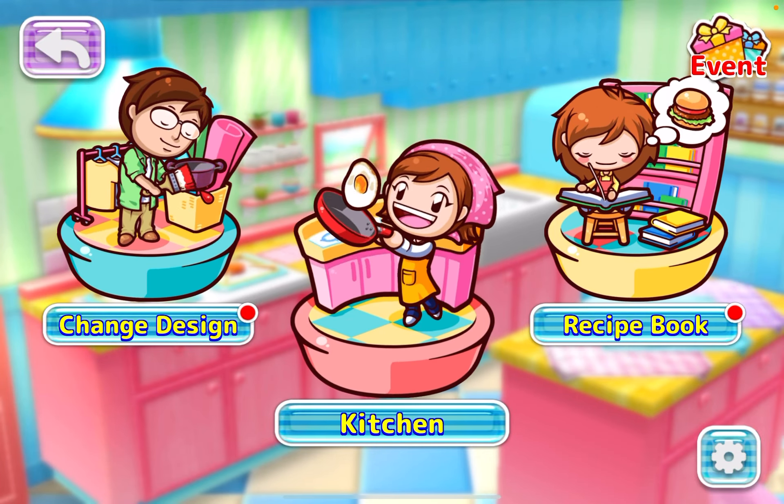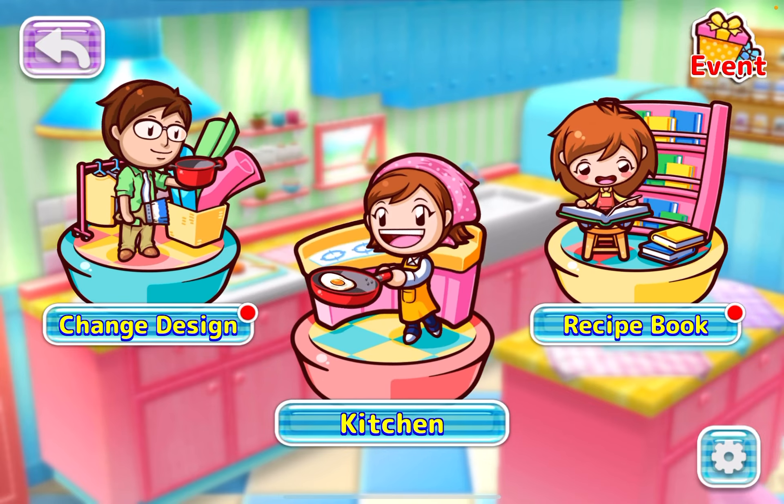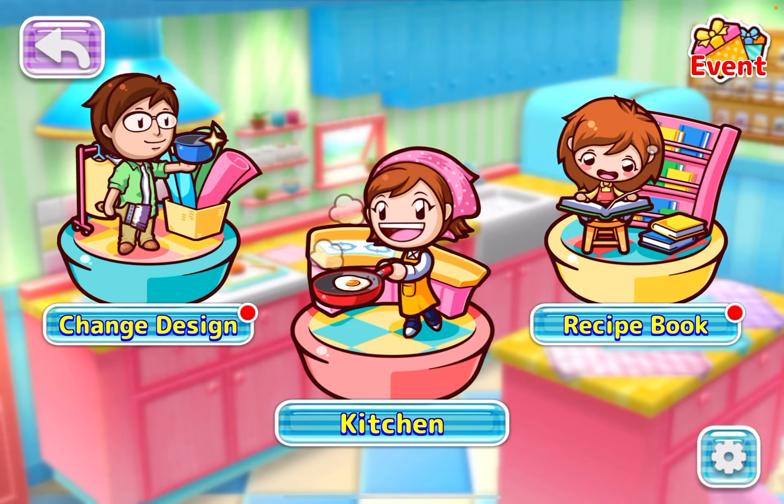Hey guys, my name is Trina, aka Trina Wilder The Games. This is going to be a gameplay of Cooking Mama Cuisine for the Apple Arcade.